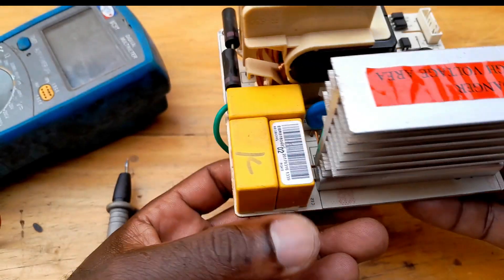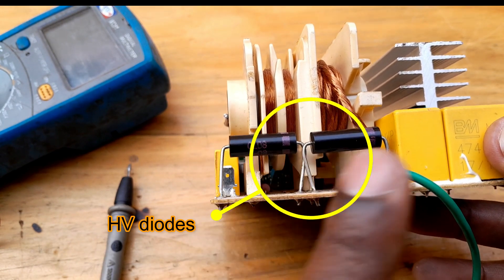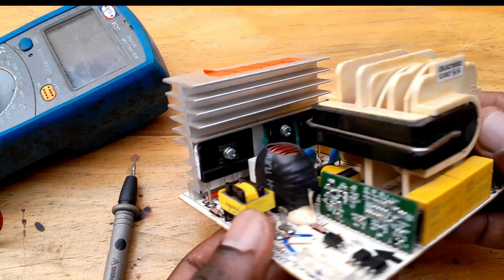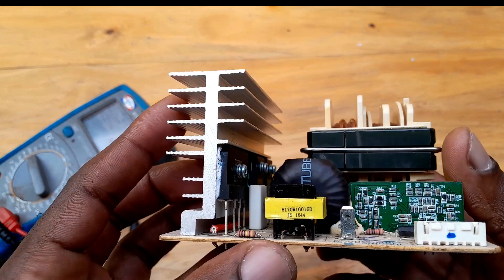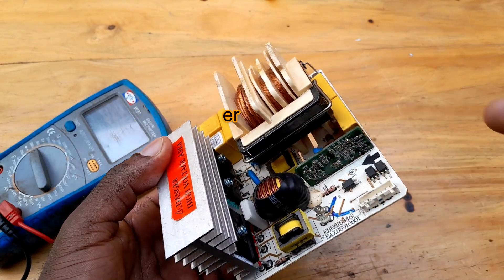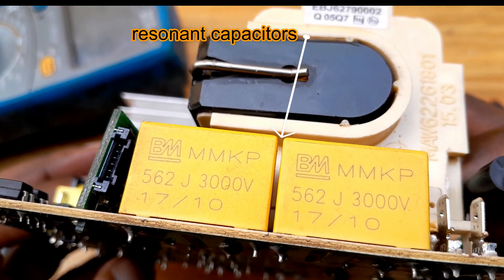But here there are two IGBTs. And the high voltage diodes — I hope you can see them here. And the high-frequency transformer, current-sense transformer for sensing current, so that you can determine the power, a gate driver transformer here, and this wire is ground. Resonant capacitors.